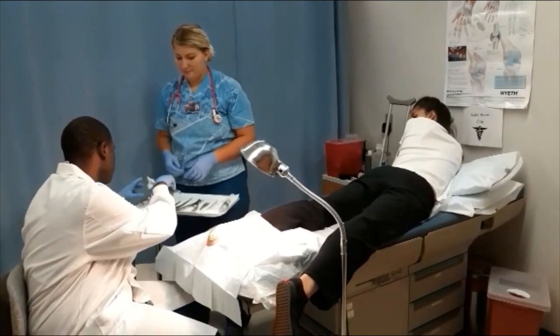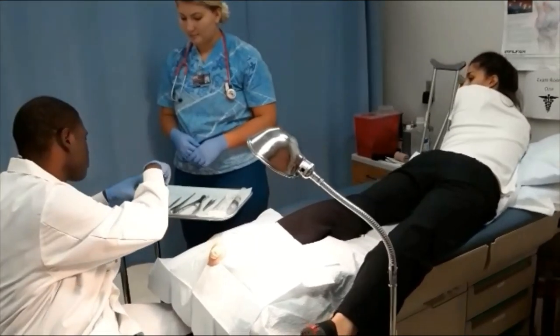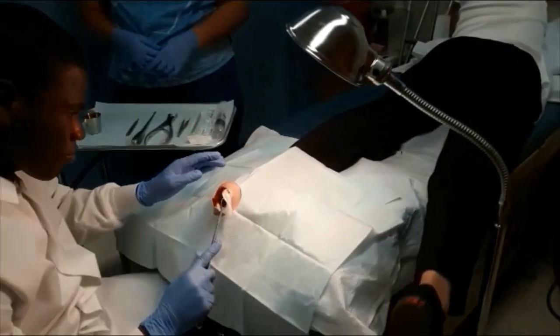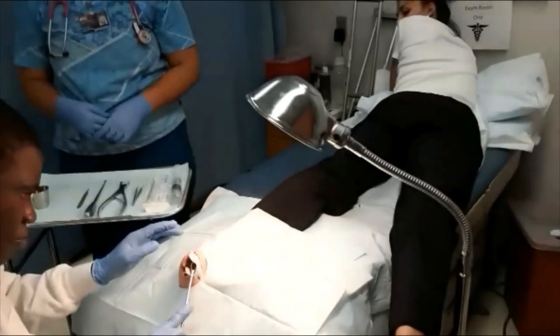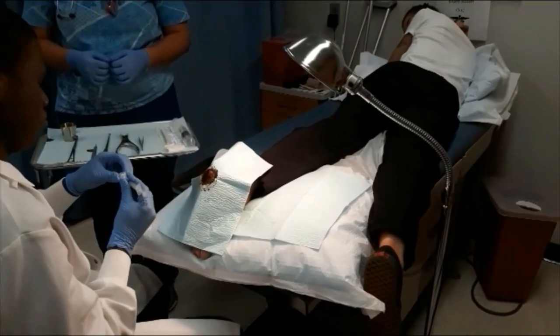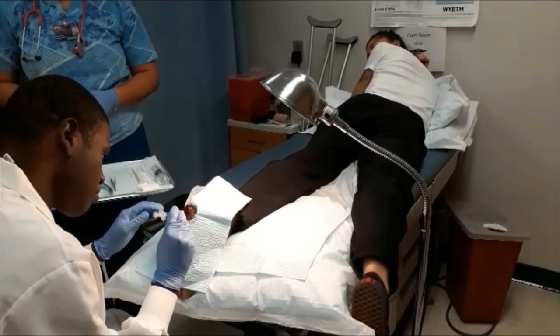The physician will begin by cleaning the wart and surrounding area with betadine, a topical antiseptic. Then inject xylocaine, a local anesthetic, into the surrounding tissues to numb the area prior to the procedure.